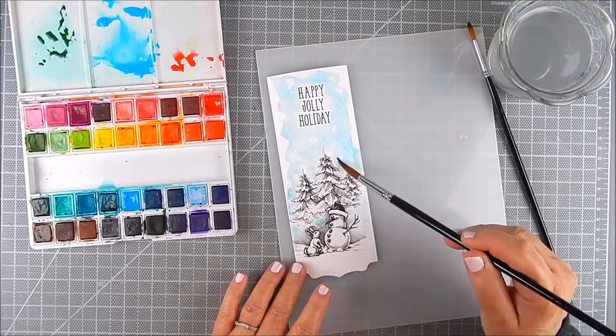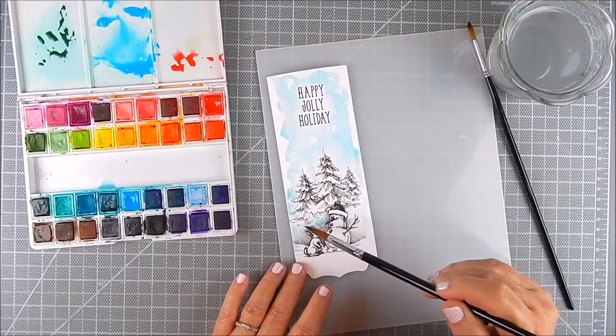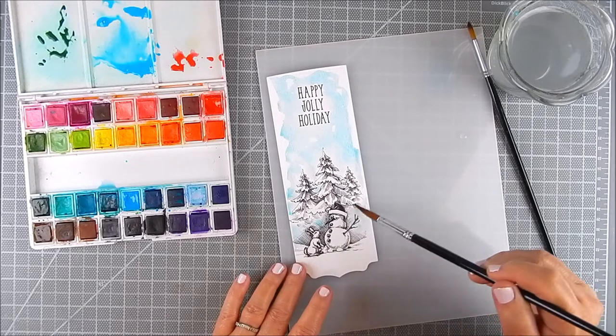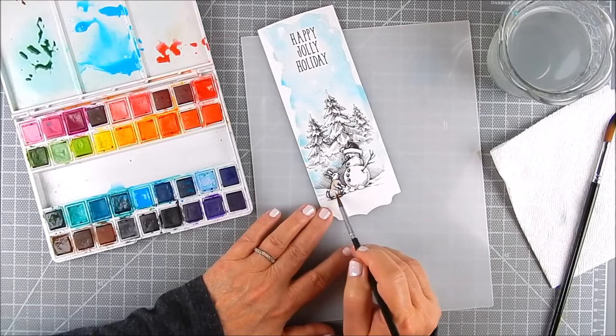For this card I wanted to go with a light scene on purpose — I really wanted something muted and soft, mimicking a peaceful winter scene. When I'm happy with that, I move on to another color and add some browns into this bunny.